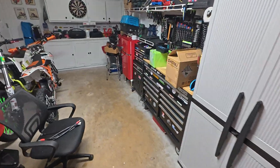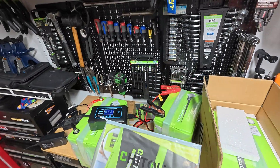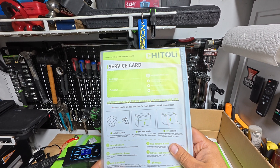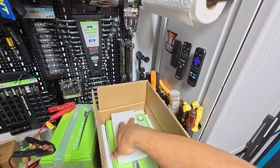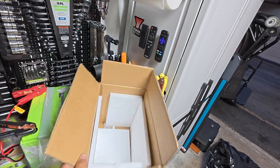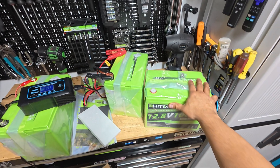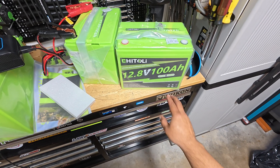I have one still in the box so you guys get an idea of what comes inside. We get the manuals, which are quite detailed — it says it's best to charge them before using, which is what we're doing. The batteries come covered with plastic and foam on the inside, and you also get the bolts for the terminals. Right here you have all the info: these are lithium iron phosphate batteries, 100 amp hours, 12.8 volts.